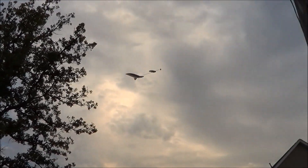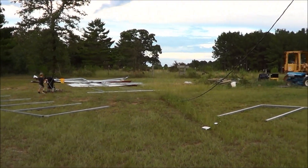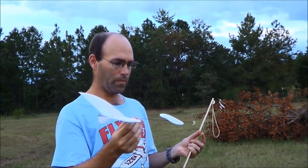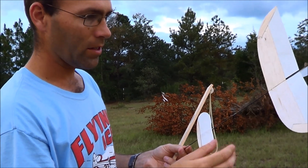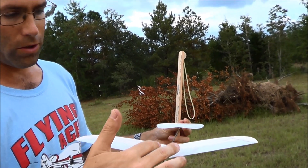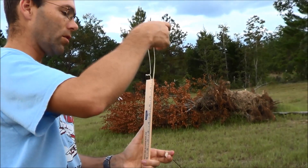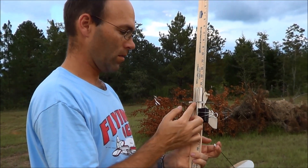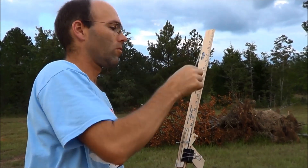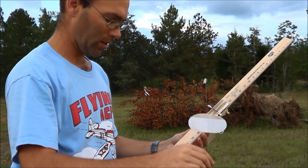There we go — real nice pretty glide there. So we're gliding a little bit nose low. I'm going to try adding some more camber to my canard to fix that, because if you notice, the trailing edges of my wings have assumed a little bit of camber — they're drooped down slightly. That's good; that makes the wing more efficient. I don't want to do away with that if I can avoid it, because it does improve the lift-to-drag ratio of that wing section.